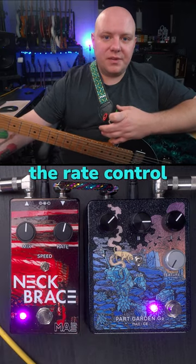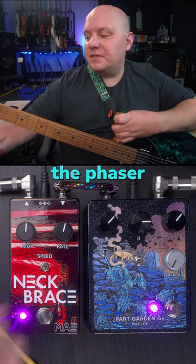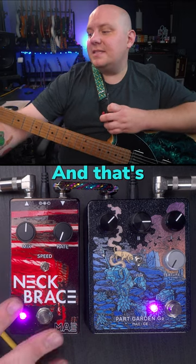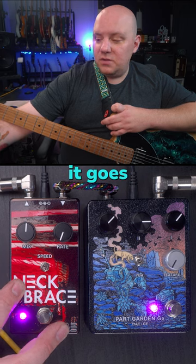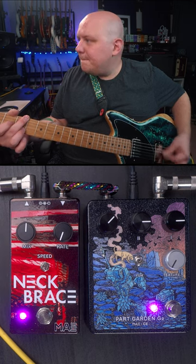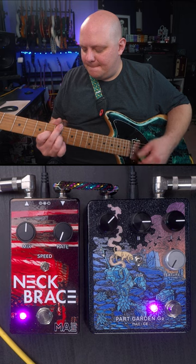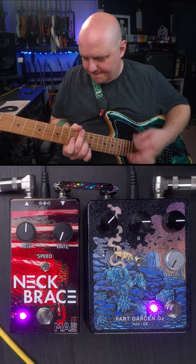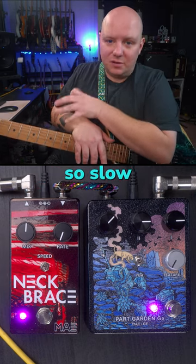Next to the mix control we have the rate control. This allows us to change the speed of the phaser, and this is one place where the Neck Brace sets itself apart — what makes itself unique — and that's in the range of speed. At the lowest setting it goes incredibly slow. Alec calls that the glacial setting because it moves so slow.